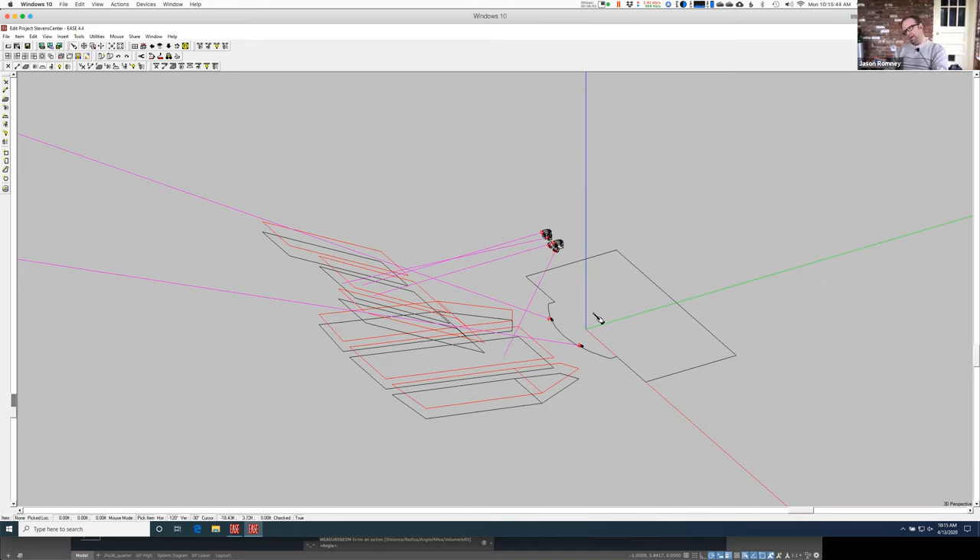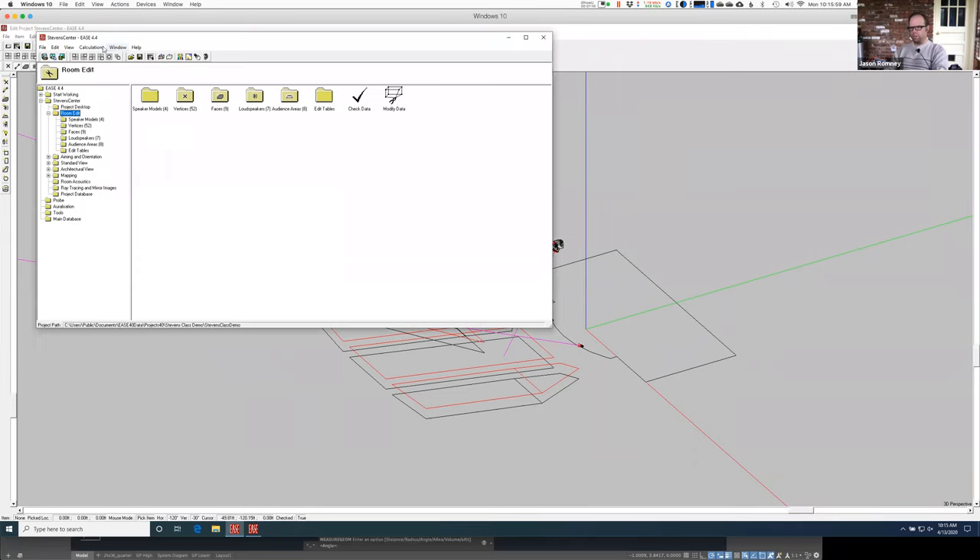So here I have the Stevens Center, and I've got the whole center cluster in here and I've also added some front fills. I just want to show you how you wrangle all of that and figure it all out. Let's assume for the moment that I've just put in the one loudspeaker for the center cluster and I just want to see what it's going to do.